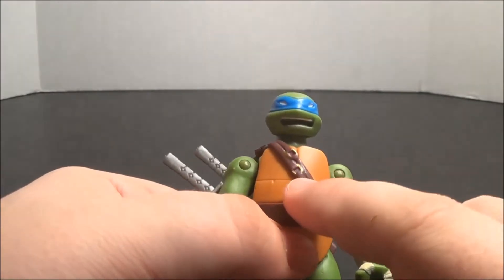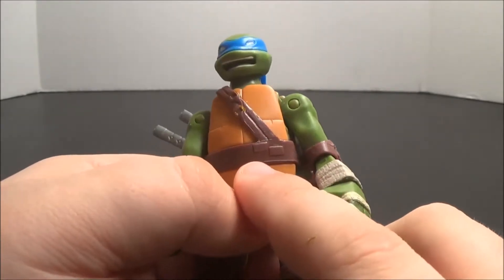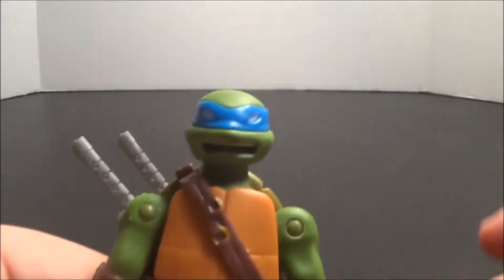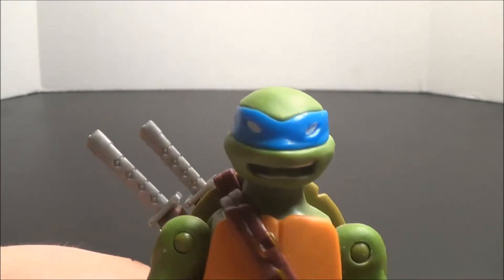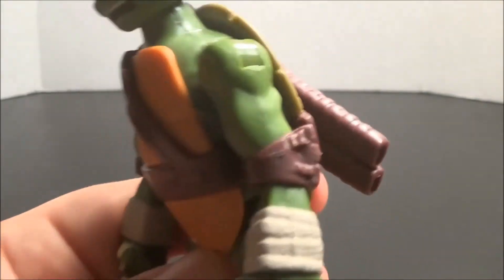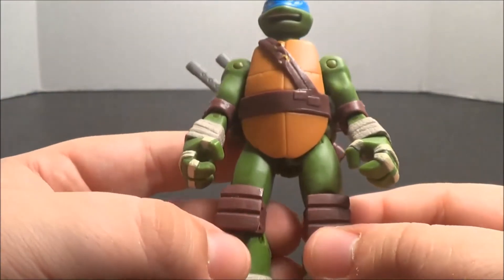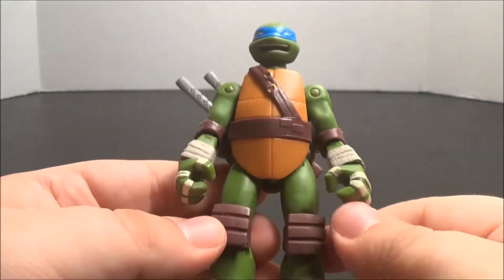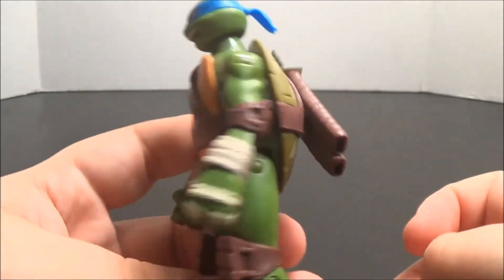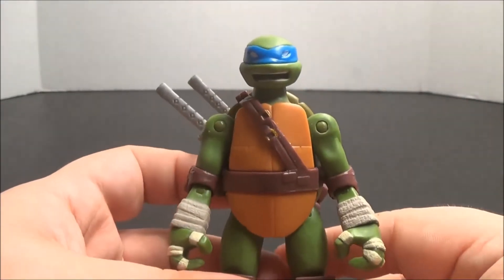Bringing him up closer to the camera, we can see he has gold buckles in his harness, just like Donnie did, and some different kind of stitching in his belt section of the harness. A really nice, determined face — kind of like he's crying out in defiance. Great fabric texturing on the wraps on his hands, arms, and feet, just like the others.